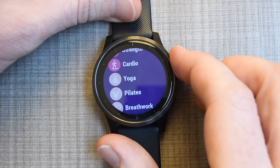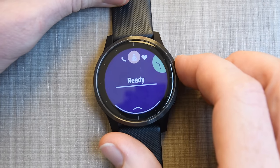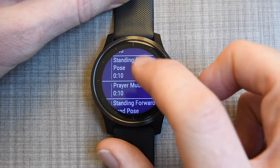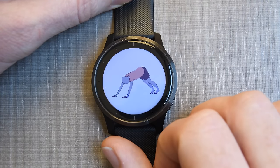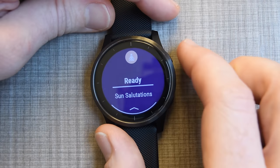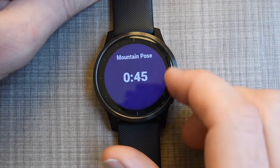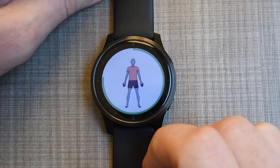Somewhat unique to the Venue and Vivoactive 4 series watches is the yoga button — there's yoga, Pilates, and breathwork. This lets you choose pre-structured workouts; you can see sun salutations right here. If I look into the steps, I'll see each pose, and tapping a pose gives a little animation of what you're supposed to do. Clicking Start finds your heart rate — I can also use a chest strap — and it shows you how long to hold each pose, 45 seconds in this case, then displays that pose animation.